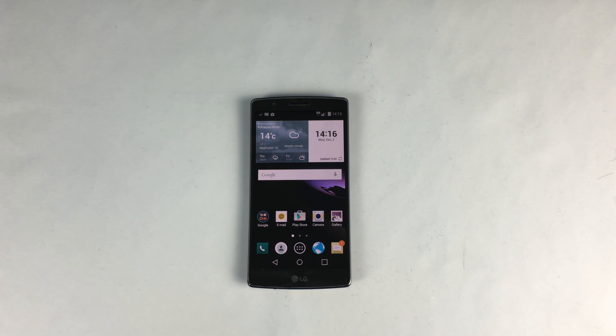Welcome to today's review of the LG G Flex 2 from Vodafone. I've had the product now for nearly two weeks. It's a very nice and very different product.